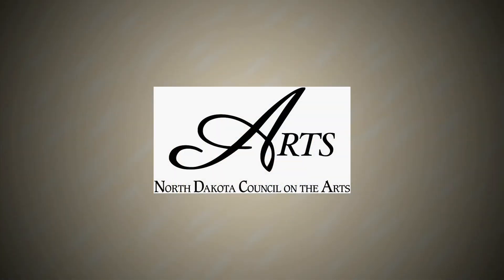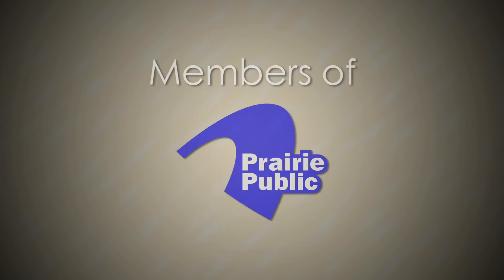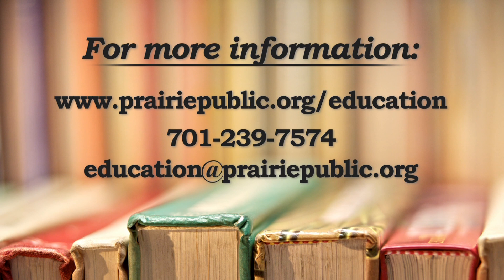This program is funded by the North Dakota Council on the Arts, the Minnesota Arts and Cultural Heritage Fund with money from the vote of the people of Minnesota on November 4th, 2008, and by the members of Prairie Public.